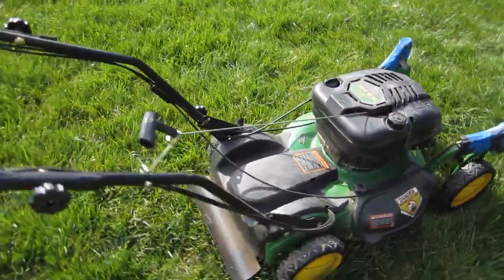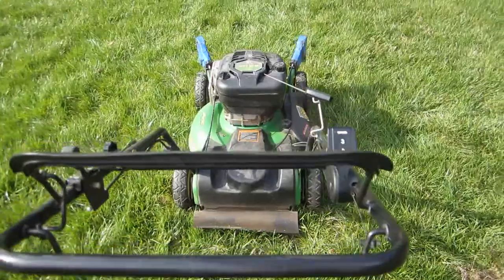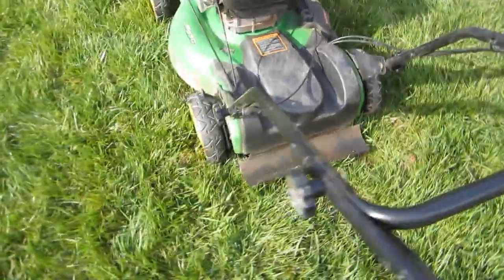Everything is in very good shape on it. This is where you lock the caster wheels — this seems to be frozen, though there is some adjustment in there. It's got the three speed, and it looks like only one of the drive wheels is working.